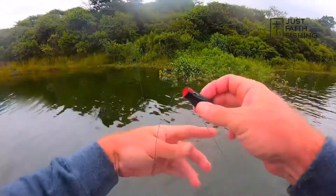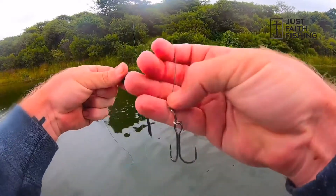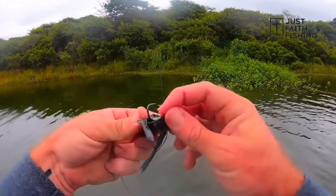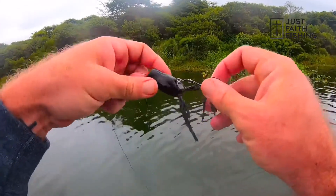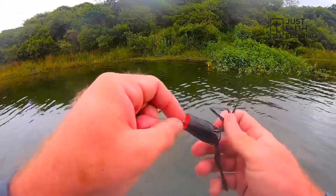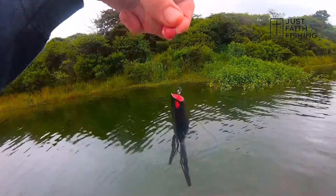One thing I like about these frogs is the hook pulls out, and that just increases my landing ratio. It's much harder for that fish to spit this double hook. And once it's pulled out, all you do is pull it back in like that, pop it out in the front, and ready to go.